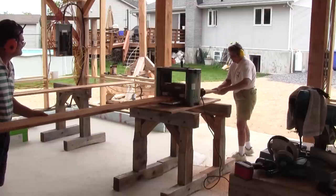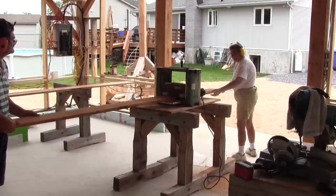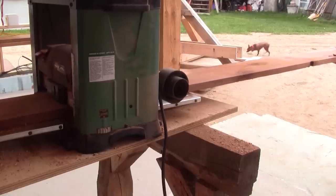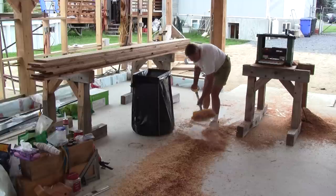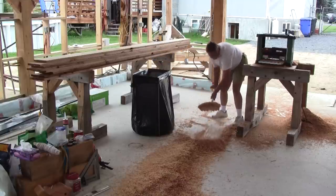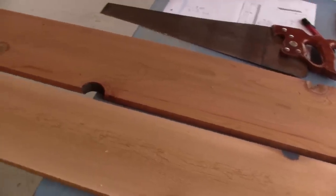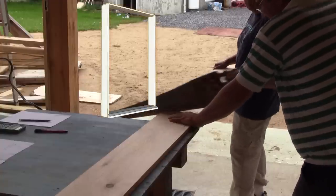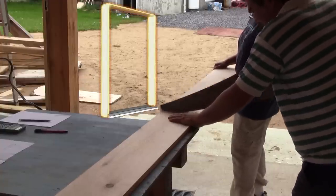So the first thing I do is plane all the cedar boards that I bought. Without dust collection, we have a lot of chips to pick up. It really shows that I bought knotty cedar, so now I have to cut all the tops and sides around all those knots.